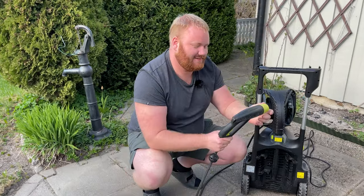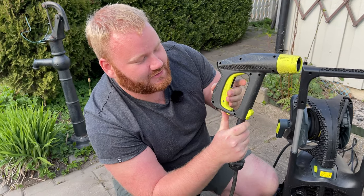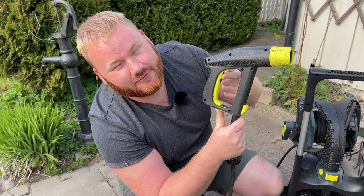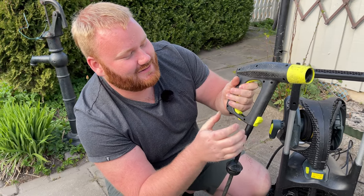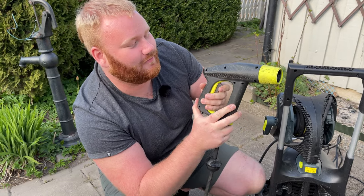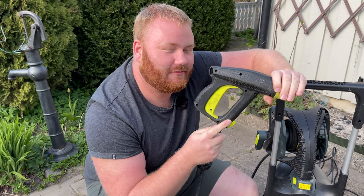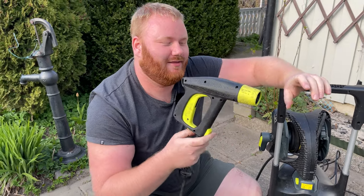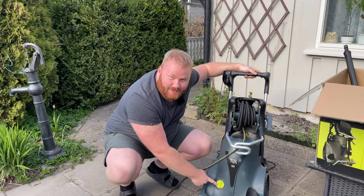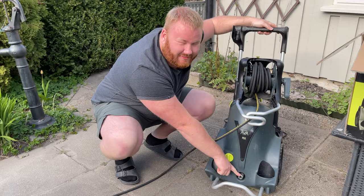This here is what Ava calls the Zero Force wand. It has a really easy trigger to both push in and hold — this black part that comes out is easy enough to hold with just a finger, making it really easy when using the pressure washer for a long time. If you ever experience a leak from this pistol, we have a video on how to fix it in the description below. This is the power switch, and this is the water inlet where you put the filter before using it.